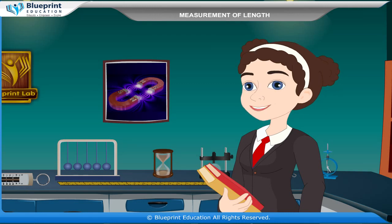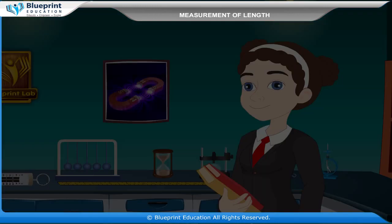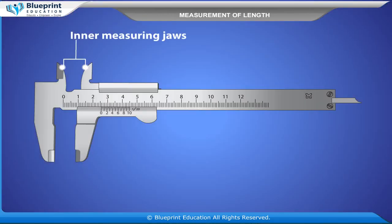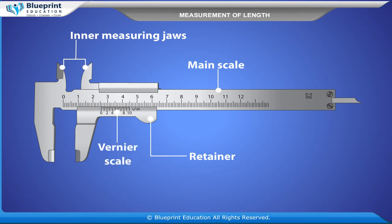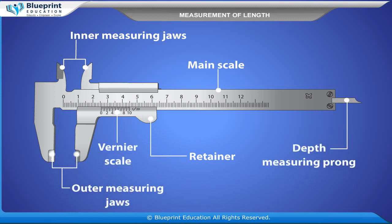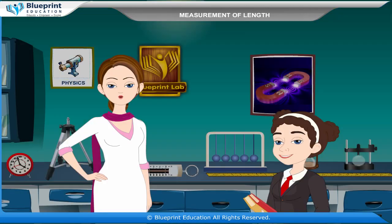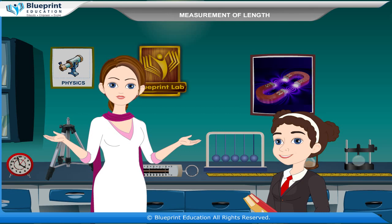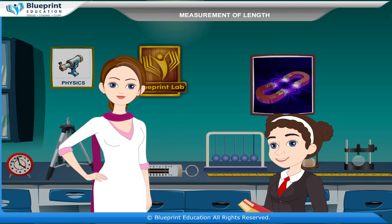Question: What are the parts of vernier calipers? The parts are shown in the figure: Inner Measuring Jaws, Main Scale, Retainer, Vernier Scale, Outer Measuring Jaws, Depth Measuring Prong. Now let's do an experiment to measure the internal diameter and depth of a given beaker or calorimeter using a vernier calipers and hence find its volume.